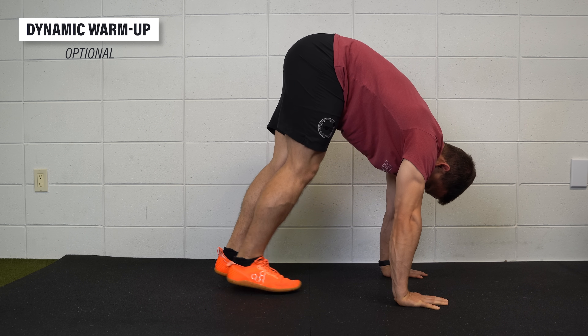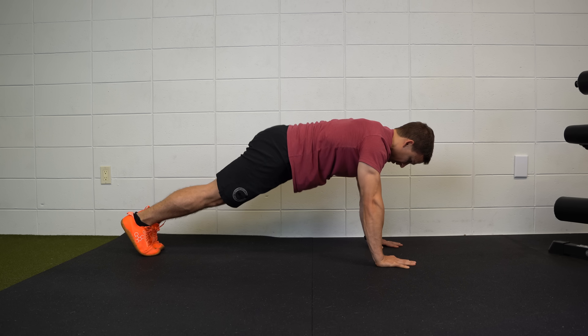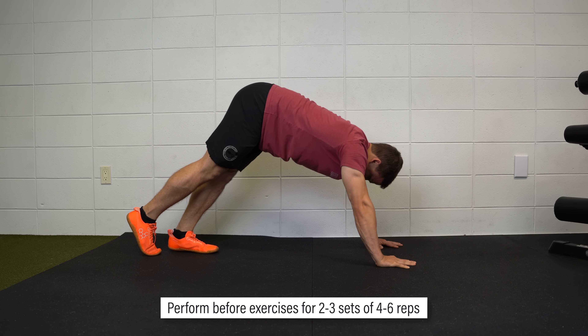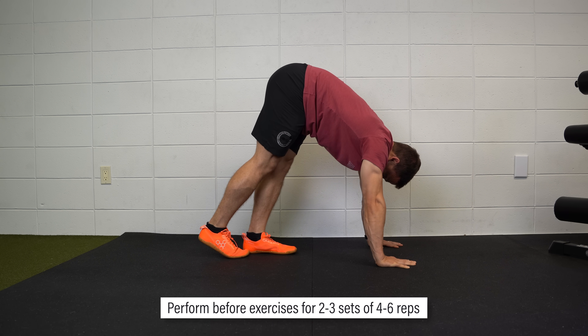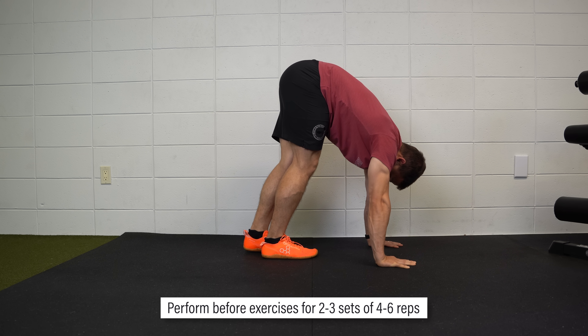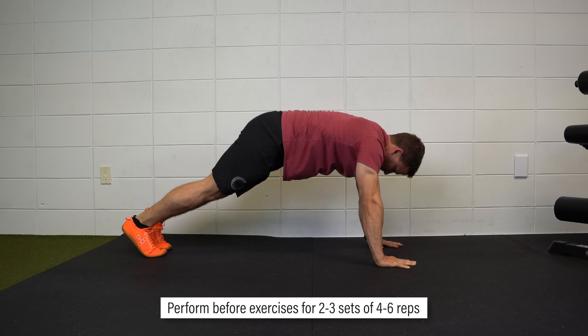If you like to stretch before exercising, the inchworm is a great dynamic option. Start in a plank position, slowly walk your feet forward toward your hands, and drive your heels into the ground so you feel a stretch in your feet, calves, and hamstrings. Reset your position and repeat for a few reps.